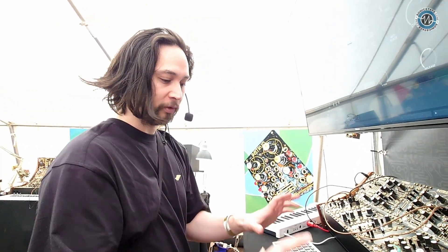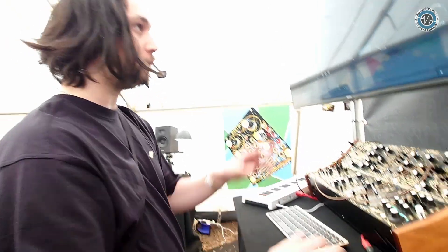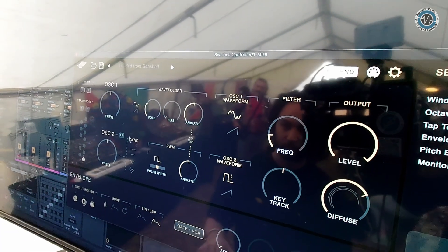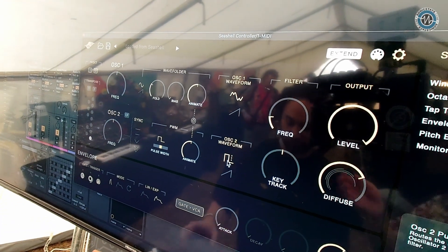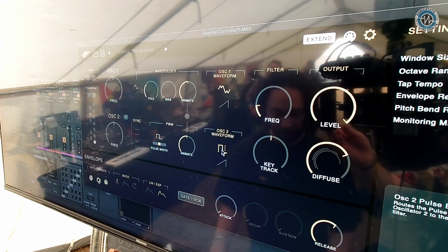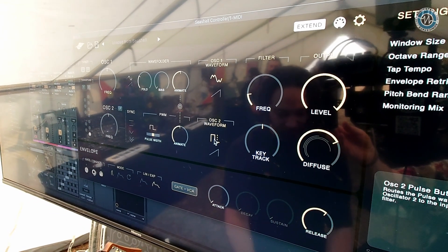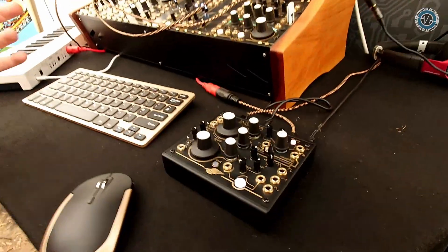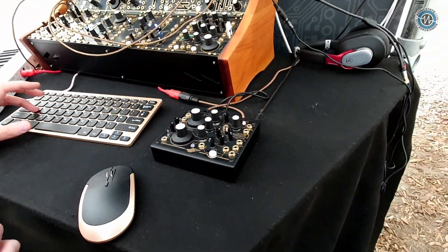What we're hearing is the top voice going through its wave folder — sawtooth through a wave folder — and then the bottom oscillator is the pulse modulation voice. They're running in unison at the moment. If I center all the pitch pots on the hardware, that aligns everything to middle C, so it's very immediate and quick to tune.